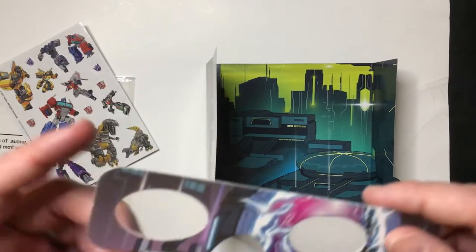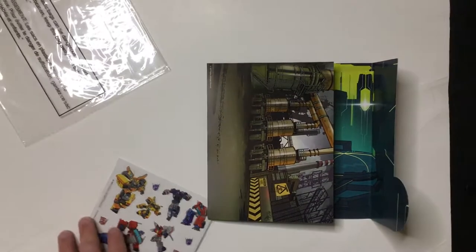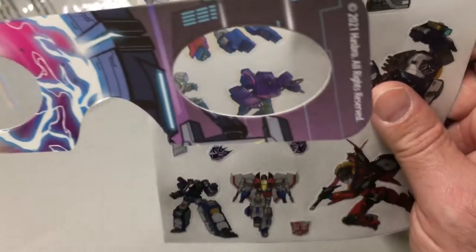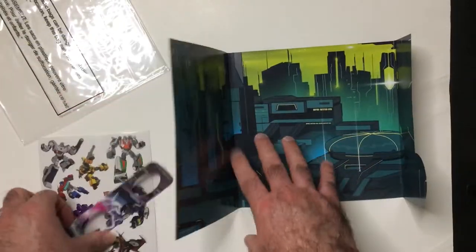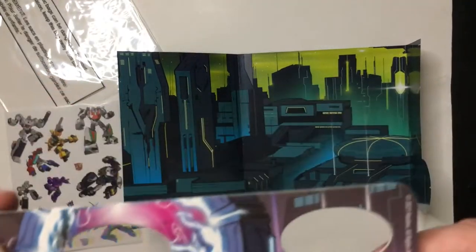I don't understand what this is about. It says 3D Sticker Story, but I don't think this works. It just makes it nice and blurry — is that the desired effect? I'm not sure. If you guys figure it out, let me know.